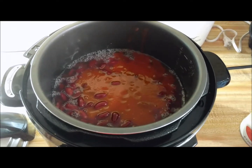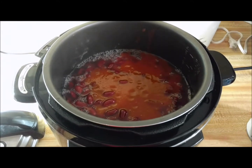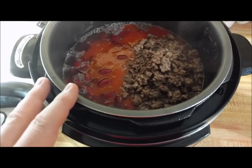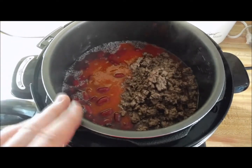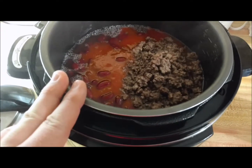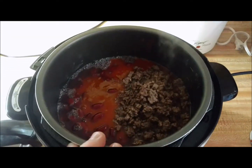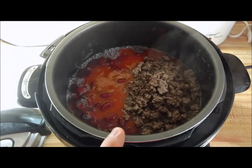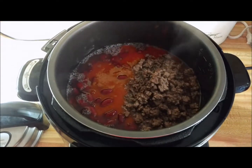We finished frying the hamburger and got it put in the Pressure Pro. If you want to be extra healthy, you can drain your hamburger and rinse it off to get the extra grease off. I'm eating healthier right now, so I didn't put all the grease in with it. Now we're going to go check on our vegetables.